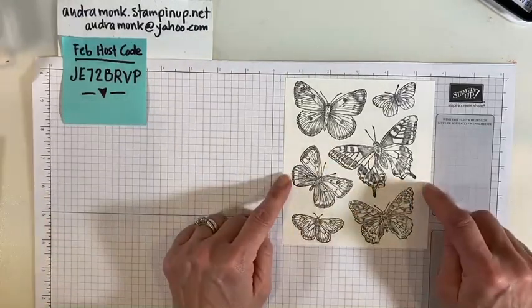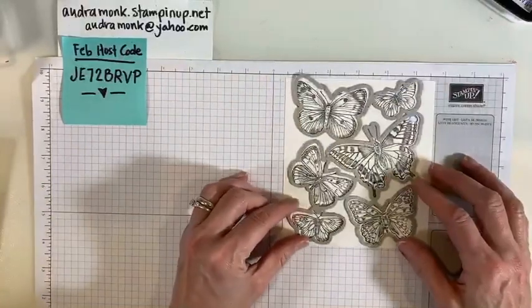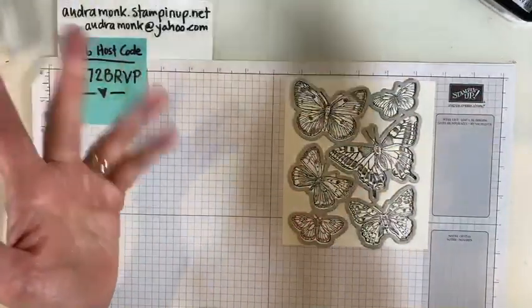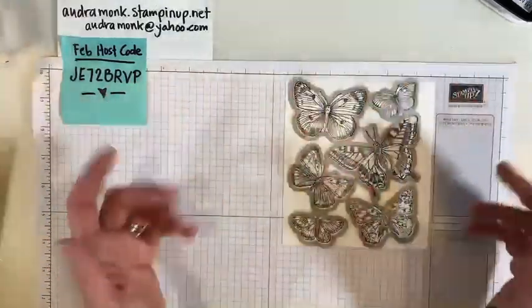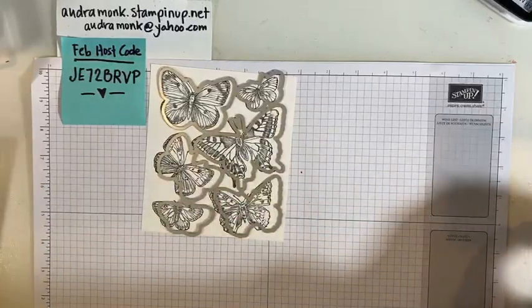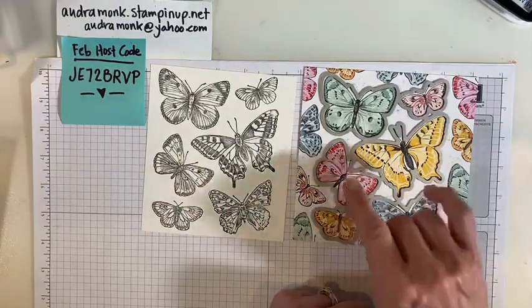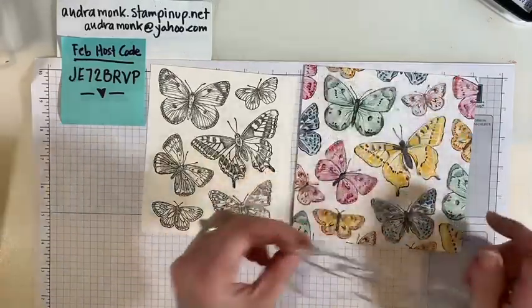It's very easy to stamp and get a whole field of butterflies. The die is one big die, kind of like the Sand and Sea die — so this must be the new trend they're doing. I might like individual stamps and dies a little better, but it is very handy to get a whole bunch at one time. You do need to pay attention when placing it to die cut. The really cool thing is — if you don't want to stamp and color — you can just die cut from the DSP and get your butterflies instantly. Easy peasy lemon squeezy!